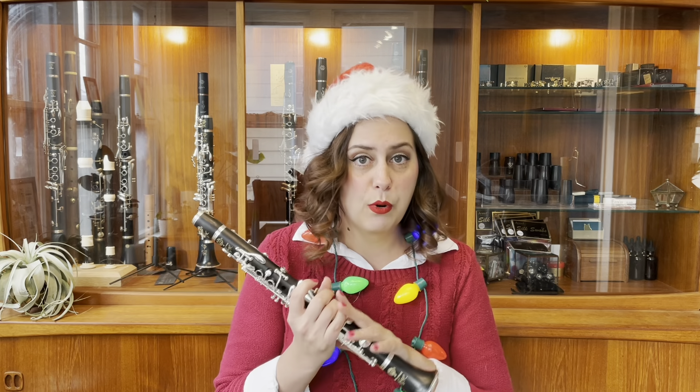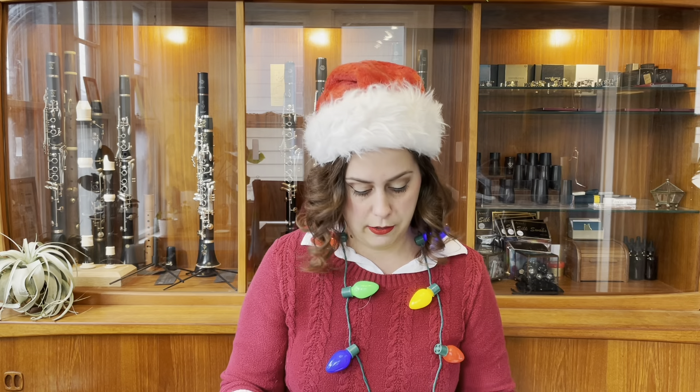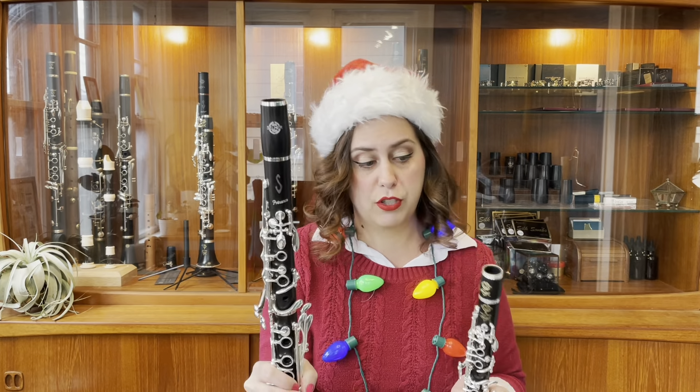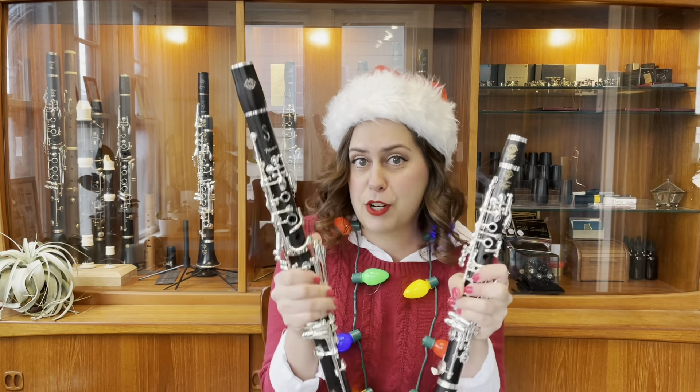It has a larger bore than most E-flat clarinets which also gives it a nice warm rich sound, perfect for projecting over an orchestra or making some beautiful solo or chamber music. Can't say enough good things about this instrument — you just have to try it for yourself. In clarinet land, my favorite instruments of the year are the Selmer Presence Evolution model and the Selmer Recital E-flat clarinet, both of which can be found for sale on my website cleverclarinetist.com, and we now officially can offer some special financing through PayPal.